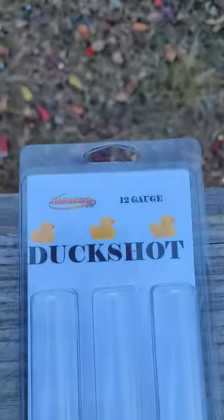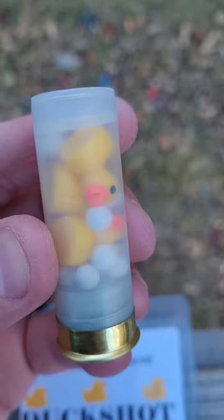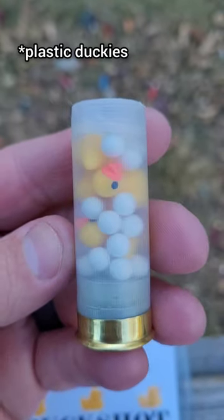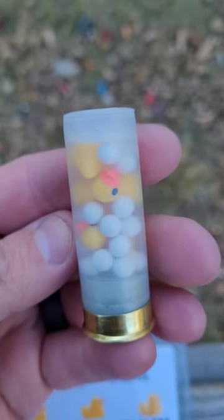I have some duck shot from Fire Quest Ammo. Not buck shot — it is duck shot. It's so cute; it shoots these little rubber duckies. I'm going to see what kind of energy it has. I'm going to put it through a couple gallons of water and we'll see what it does.